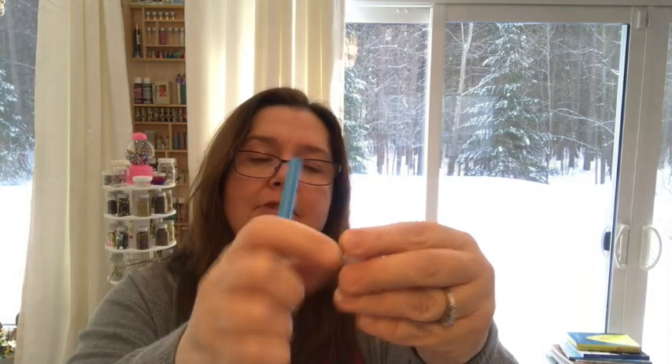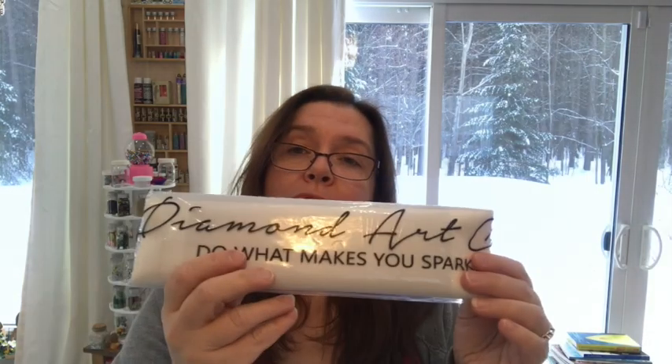There's also another tip — I've seen it on YouTube videos — this is so you can pick up several of the little diamonds at once. And two little wax hearts for picking up the little diamonds. They say 'Do what makes you sparkle.' That's a nice thing to say!